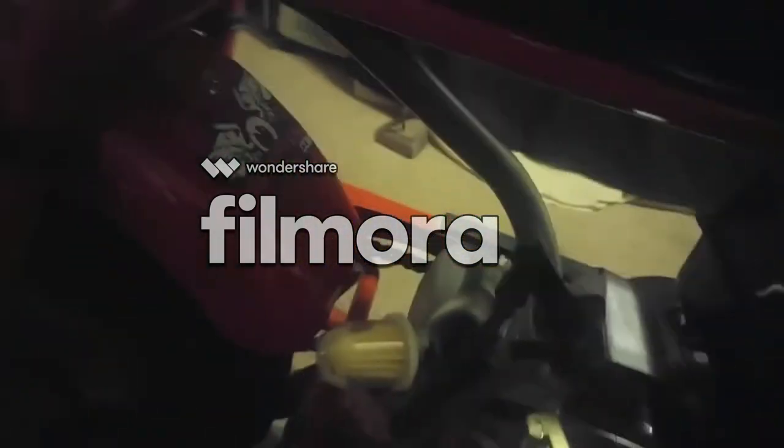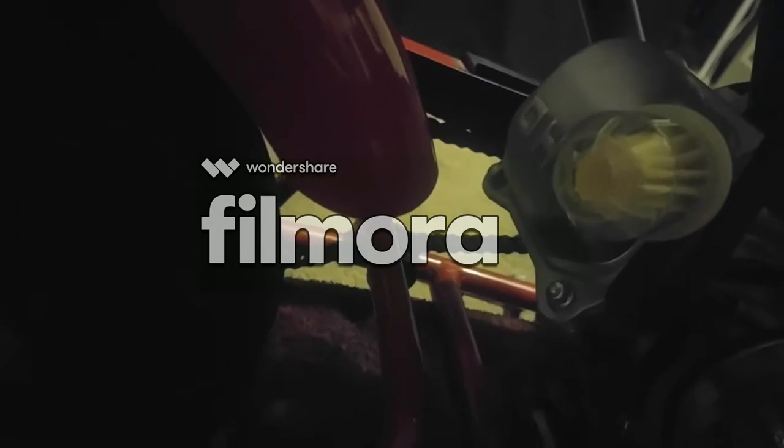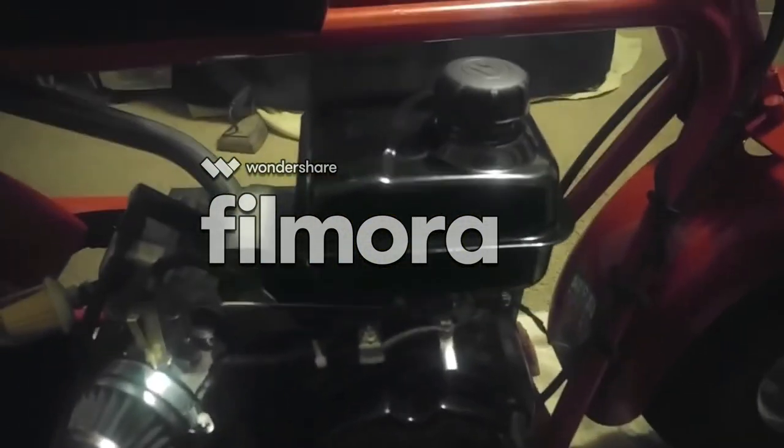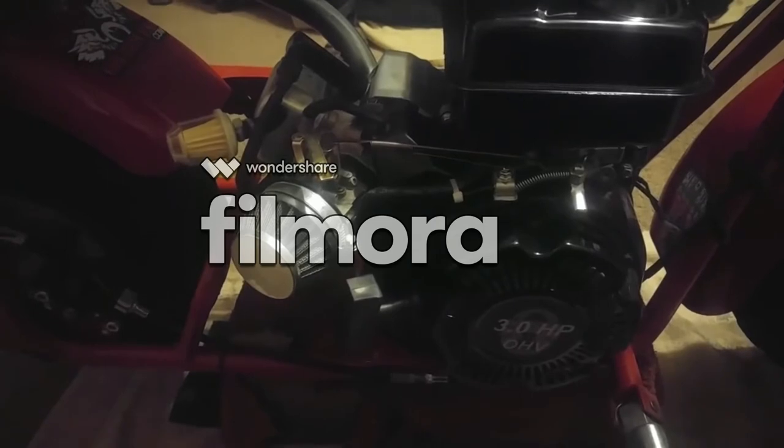On my case, I took this fuel filter and I cut off and rounded out the top half of it so it breathes nicely, and the filter will keep all the oil inside. And we got the new gas tank, so she's up and running again for the second time now.